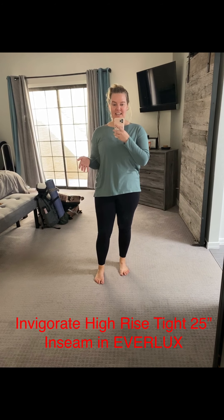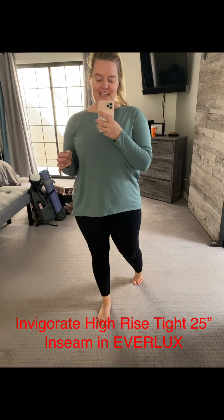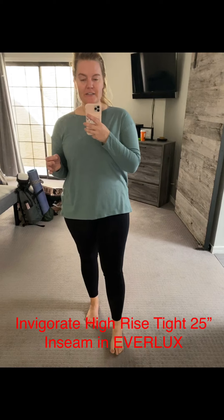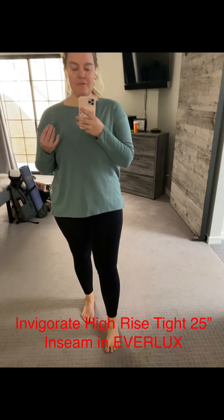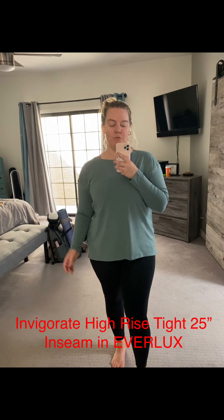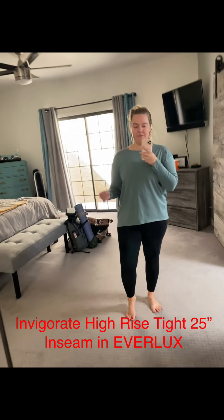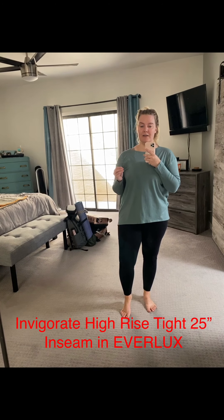This is the Invigorate tight, and it's also one of the new tights that Lululemon dropped yesterday. I'm in love with this tight. Everlux is my favorite material that Lululemon makes — I actually did both of my ambassador photo shoots in the In Movement tights, which was originally the only tight Lululemon offered in Everlux. What I love about it is that it holds its shape, feels like butter on the body, and it's sweat wicking.